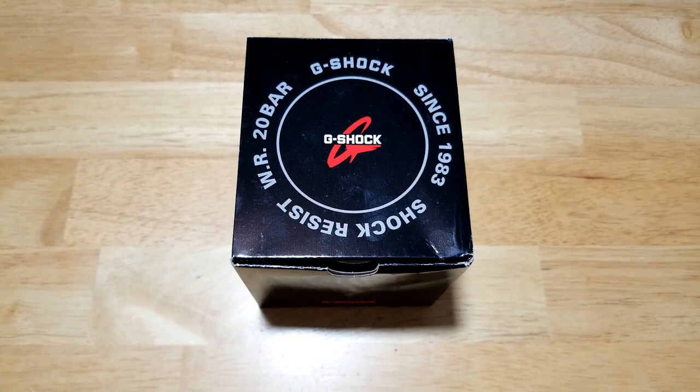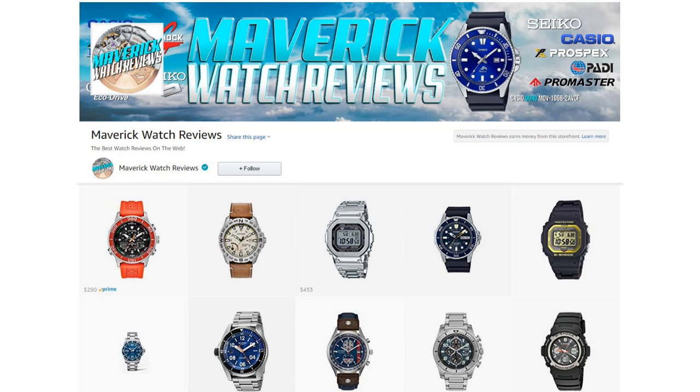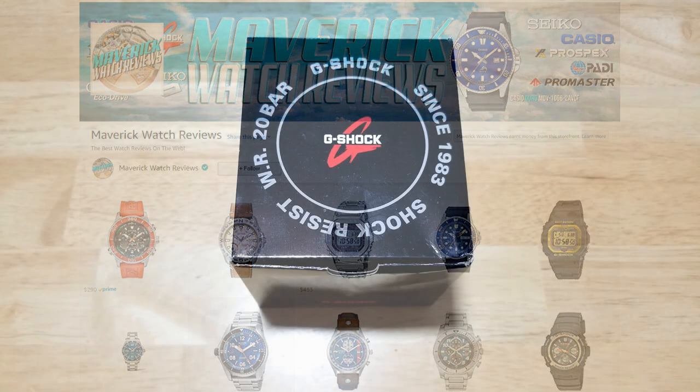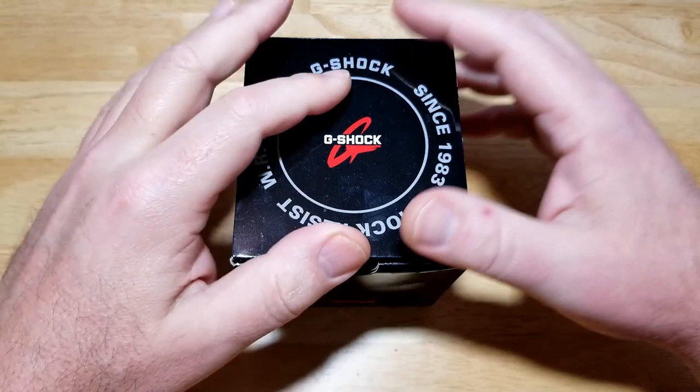Today we have the G-Shock Sky Cockpit, 200-meter solar atomic quartz, model number GW-3000M-4AER. As usual, we're going to open it up and look at the style, build quality, functions, wearability, and lume, and then I'll let you know what I think. Also make sure you check out my Amazon channel — I do get a small commission if you buy from my Amazon store, so I definitely appreciate it.